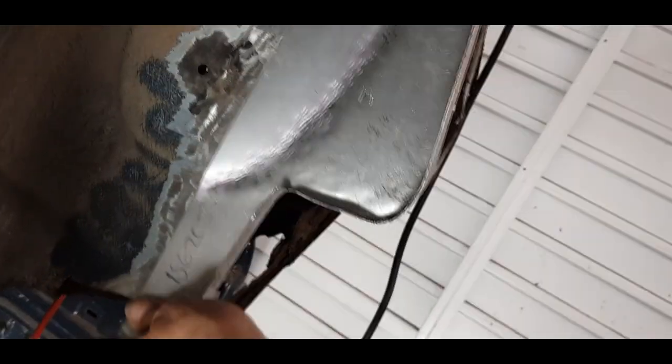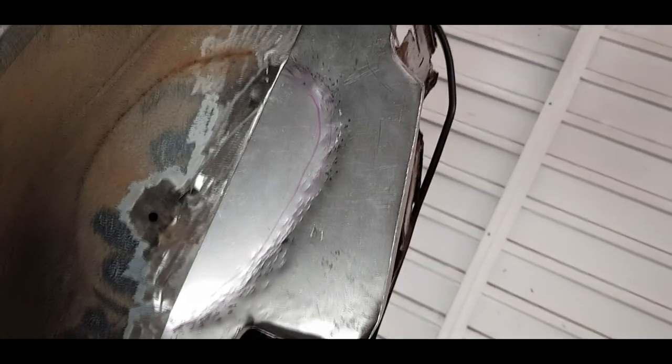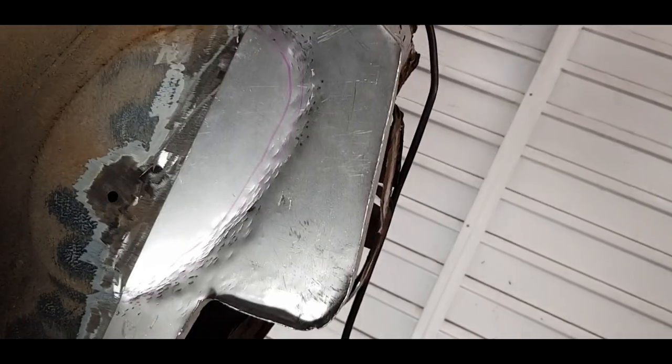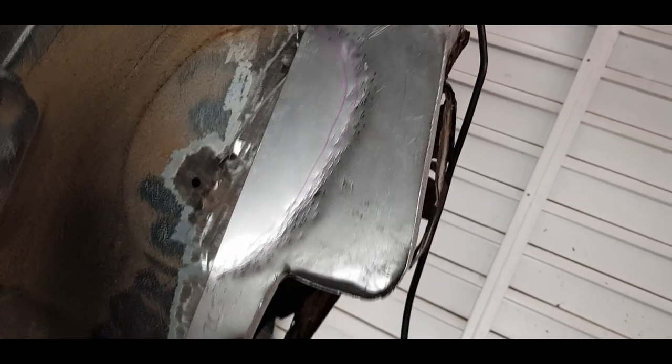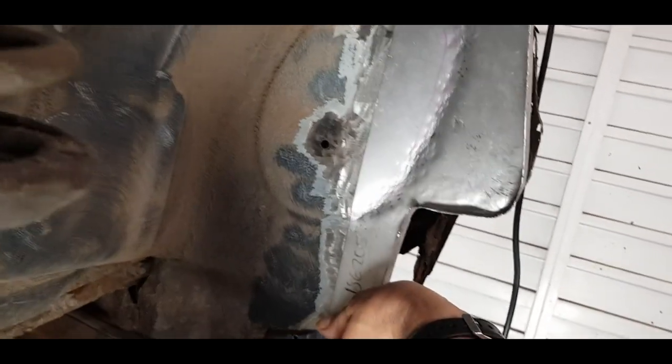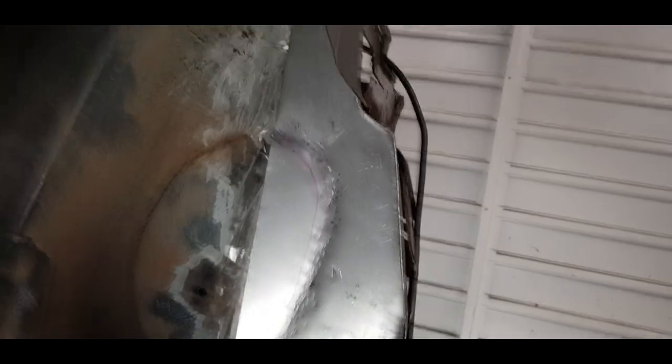I don't think a butt weld is necessary for what this car is going to be in the end. It's gonna go approximately there — you can see I've tried to make some kind of imprint. I tried my trick with the wood; wasn't too successful but it gives a bit of an outline. I'm gonna clamp this approximately in place, get my welding clamps out, pinch it all up, and we'll come back and see how it looks.